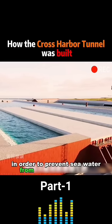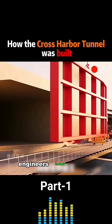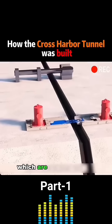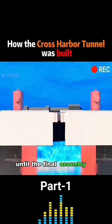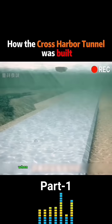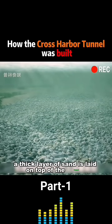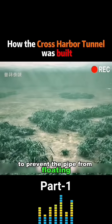In order to prevent seawater from entering the tunnel, engineers install sealing walls at both ends of the tunnel, which are not dismantled until the final assembly is complete. When the tunnel is finished, a thick layer of sand is laid on top of the tunnel to prevent the pipe from floating.